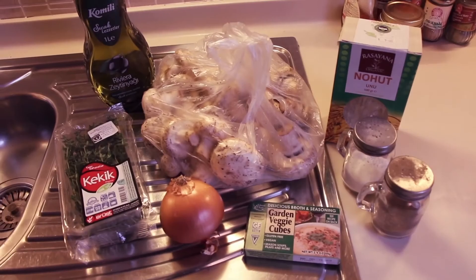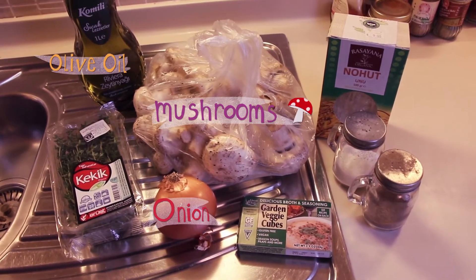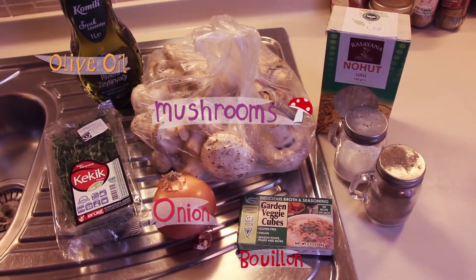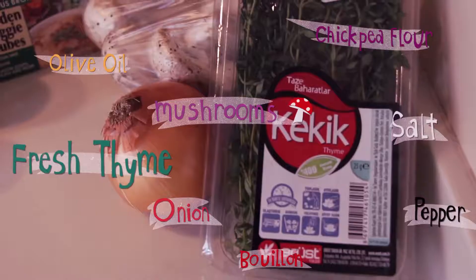I wanted to share with you in this video how to make an alternative to scrambled eggs made out of chickpea flour. Even if you're not a vegan, you could really get a kick out of eating it because it is delicious. You're going to eat your fingers. So these are the ingredients you need: olive oil, mushrooms, an onion, some kind of vegetable broth — it could either be liquid or in one of those cube forms — salt, pepper, and the two magic ingredients are chickpea flour and fresh thyme.